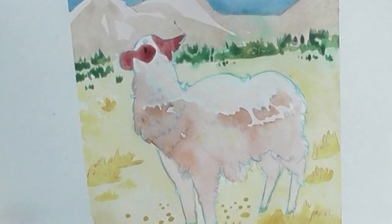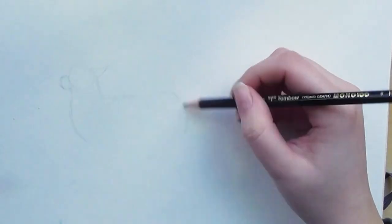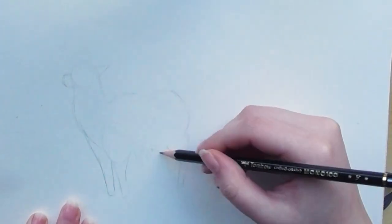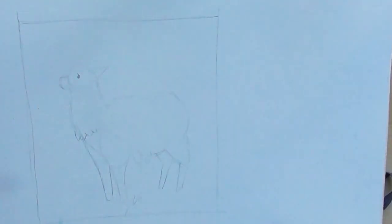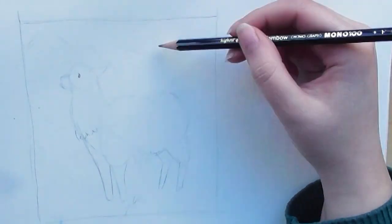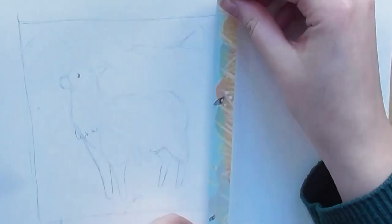Hey guys, happy first of April! I'm back with another video. In this video I'm going to show you how I painted this llama for the Etcher 'draw this in your style' challenge. Because this is a challenge for Etcher Lab, the company that actually makes a lot of art supplies, I will be working in my Etcher sketchbook.